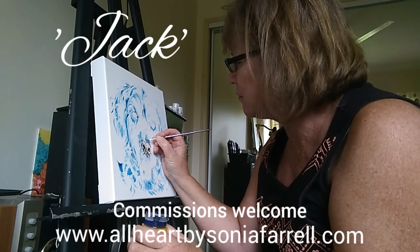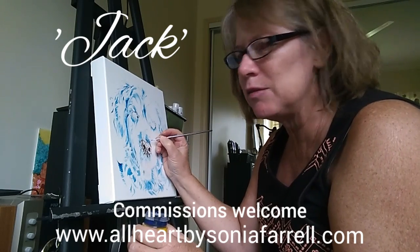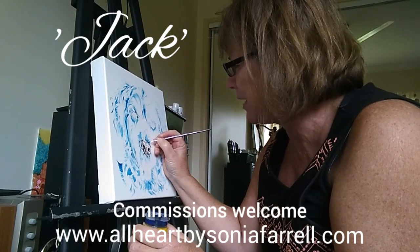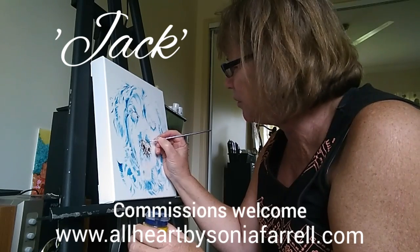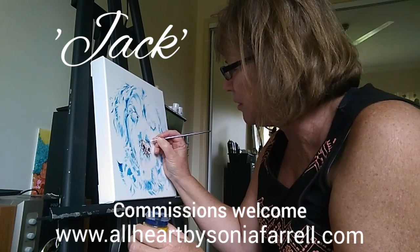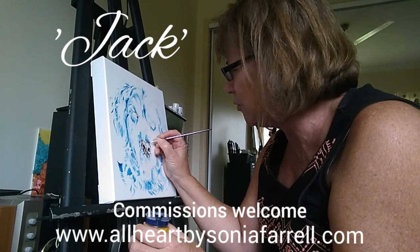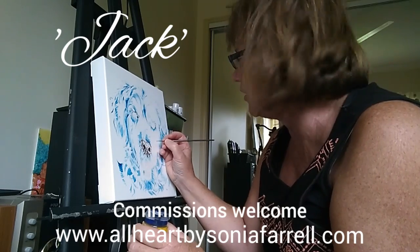That is really the focus of the artwork I do. In this case we've got Jack, who is a golden retriever, but he's been captured in blue and we're going to be putting a little bit of red in too, which is going to be a very interesting combination.